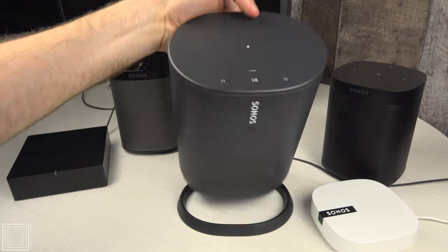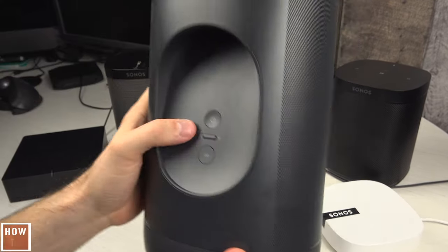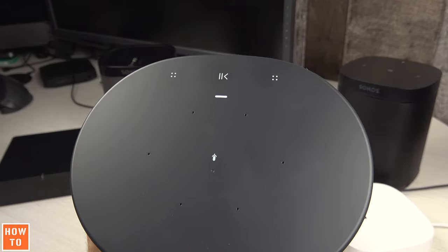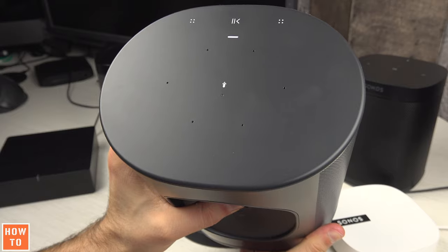To reset a Sonos Move, remove the speaker from its base and hold the power button on the back until you hear a sound, meaning the speaker is now off.